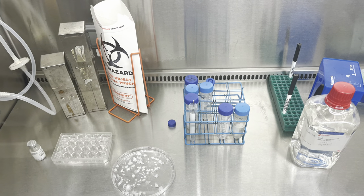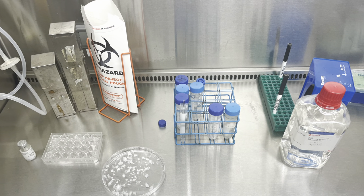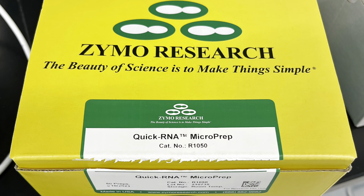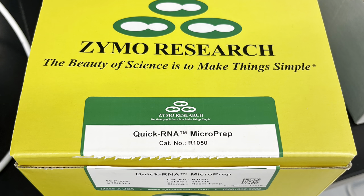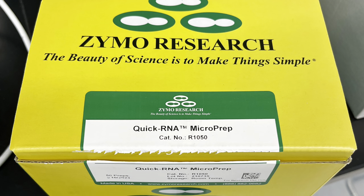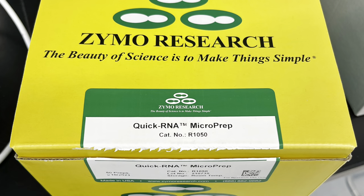From here, our next steps were washing the scaffolds and then seeding on the cells. One of the experiments we conducted was PCR, which was used to see if the cells seeded onto the two different scaffolds were exhibiting angiogenic genes.